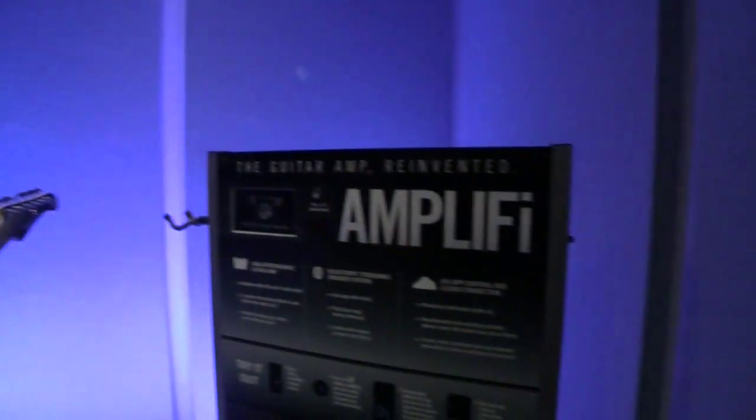My name is Nick Bell with Line 6 and today we're going to be going over Amplify, the guitar amp reinvented. Let's give it a check out right here.